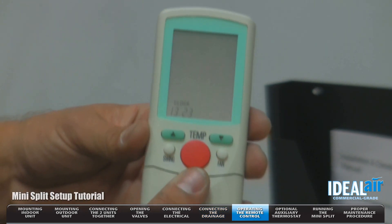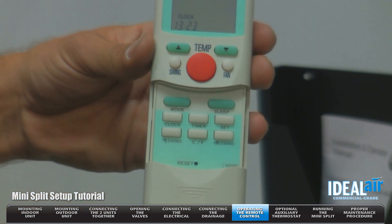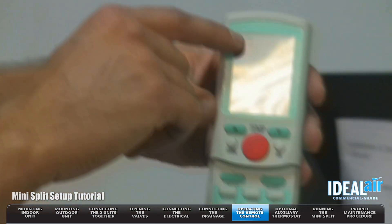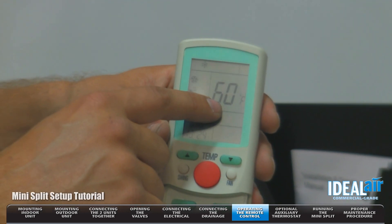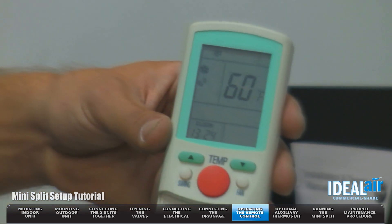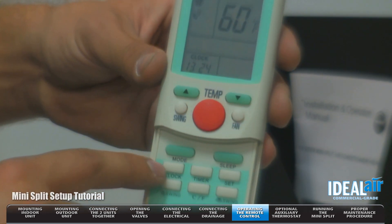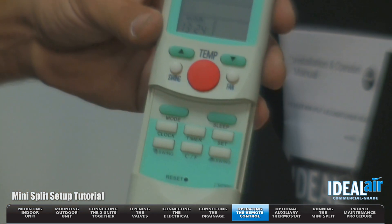Here's the 15 SEER remote. As you can see, it slides down all your different features. So we're going to turn the unit on. The unit's on — it's in the cooling position, that shows you a little snowflake. Here's your room temperature that you want to reach in Fahrenheit. You've got your fan setting — that is the auto setting. You've got a clock which you can set on the remote. Very simple and easy to use.